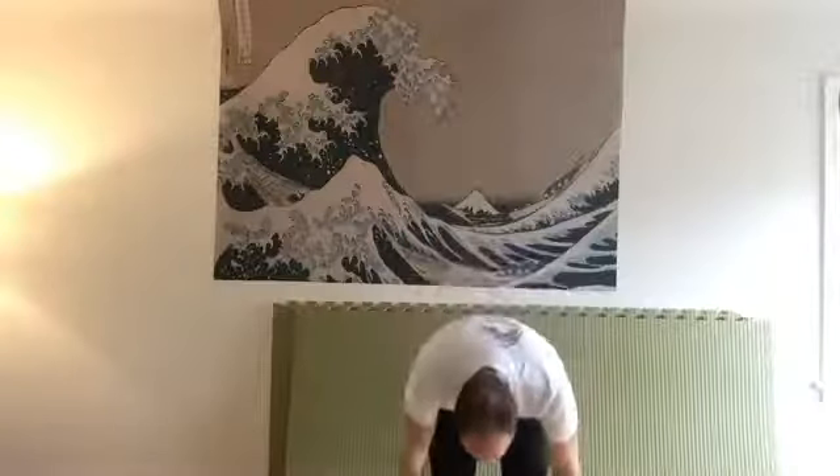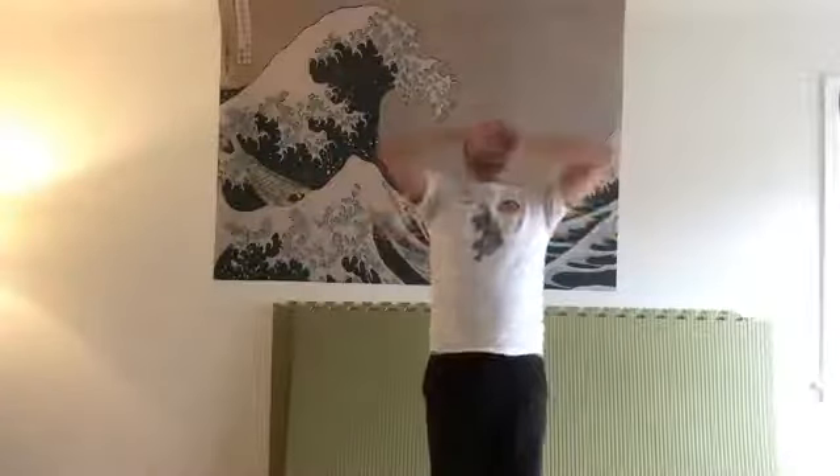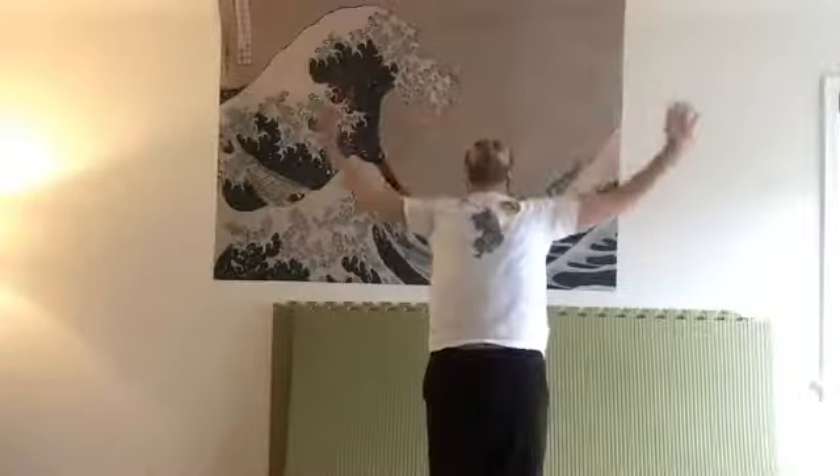Breathe in. Relax completely. Breathe out — down around your hips to the floor. Up. Open and push up. Shake it out. And then put your right foot forward.